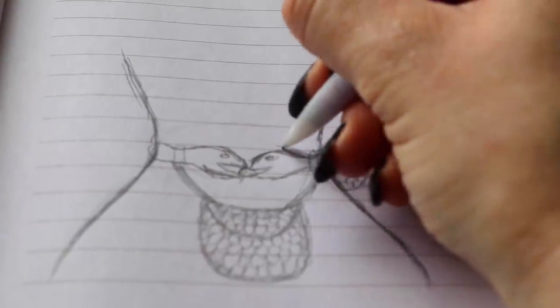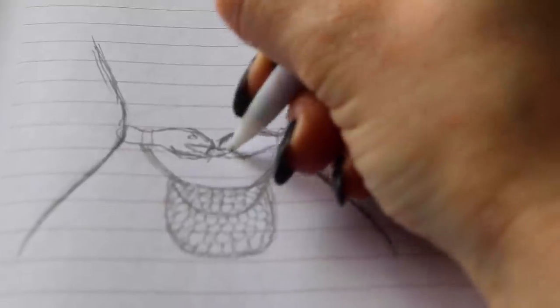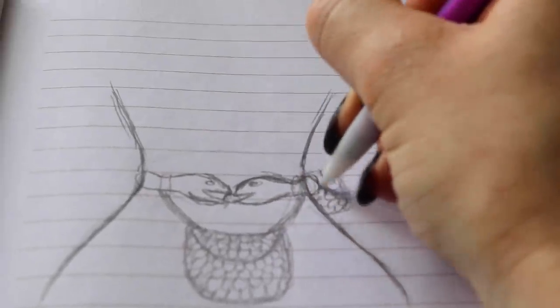I'm drawing a rough sketch of what I want my belt and accessories to look like. I just want to make sure my design looks alright before I actually start building it.